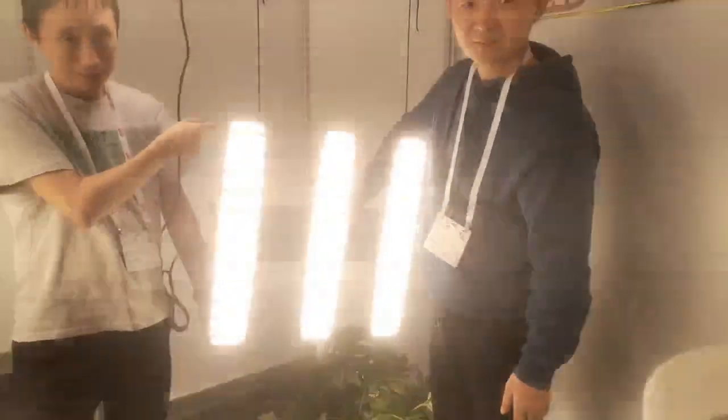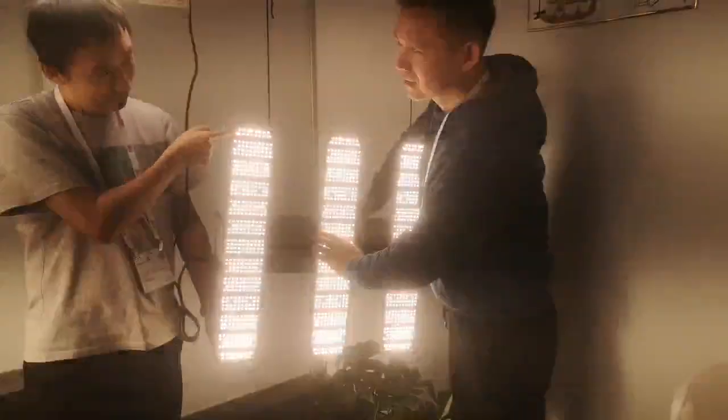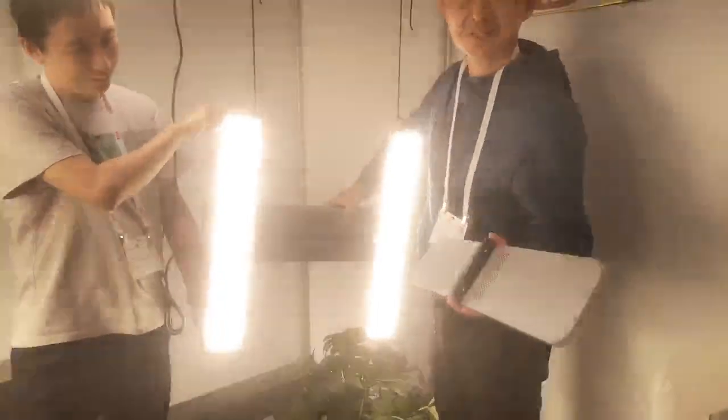First, start. Press the button. Take off. Very cool. So easy and very cool. How do you fix the light?